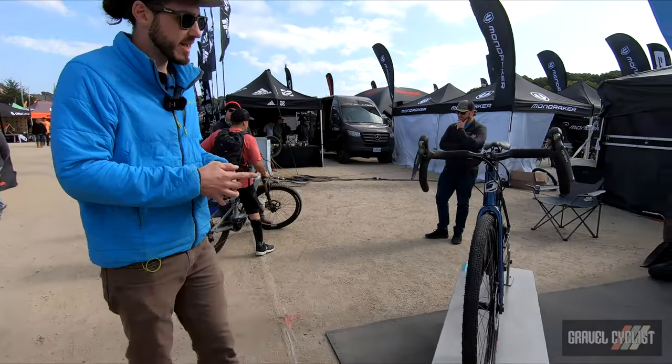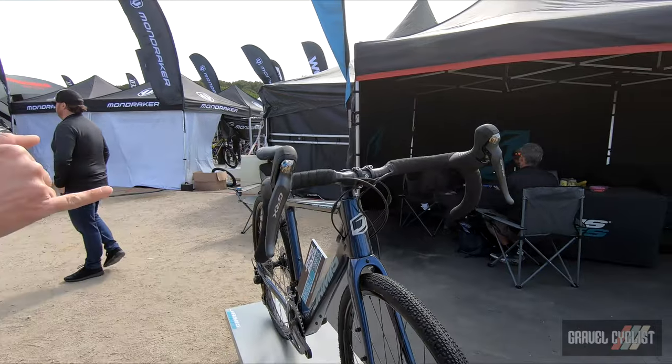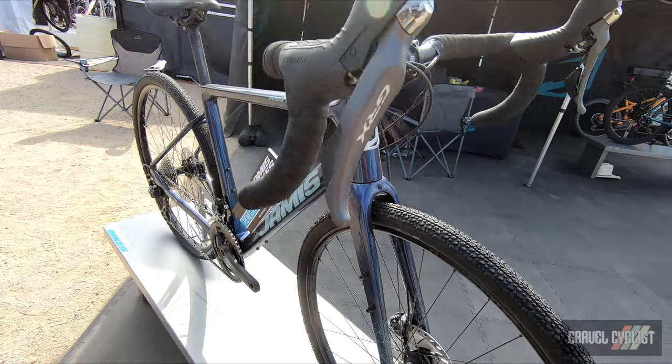Last but not least, we've got the Renegade C1, which is our full carbon gravel bike, with clearance up to 700 by 37. Hydraulic disc brakes featuring a Redshift stem for extra comfort.